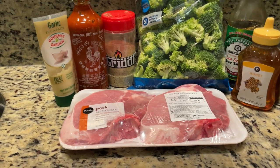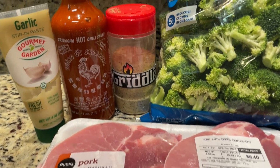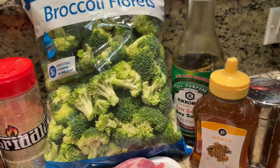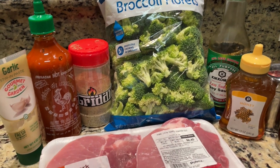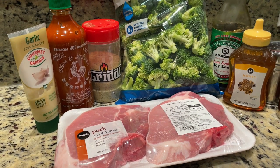Here we go. Up front and center, the star of the show — the pork chop. For the sauce, we are going to be using low-sodium soy sauce, garlic paste, honey, and sriracha. We're also going to be steaming some broccoli on the side. We're going to cook the chops with some usual suspects and toss a little bit of that in the broccoli as well. Not pictured is butter — whenever we cook pork chops, I love to use butter. We're not going to cook the pork chops in the sauce; we're going to use it as a glaze afterwards. It's already in a pot, heated up, getting going on the Sierra griddle right now.